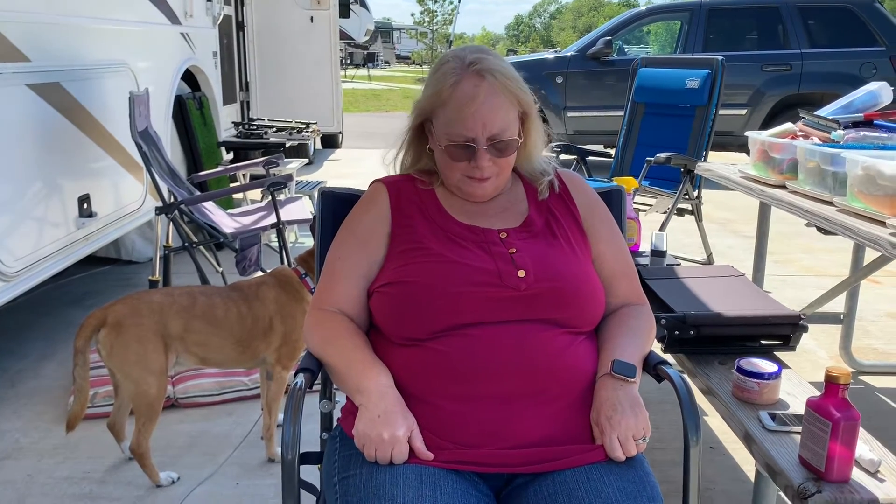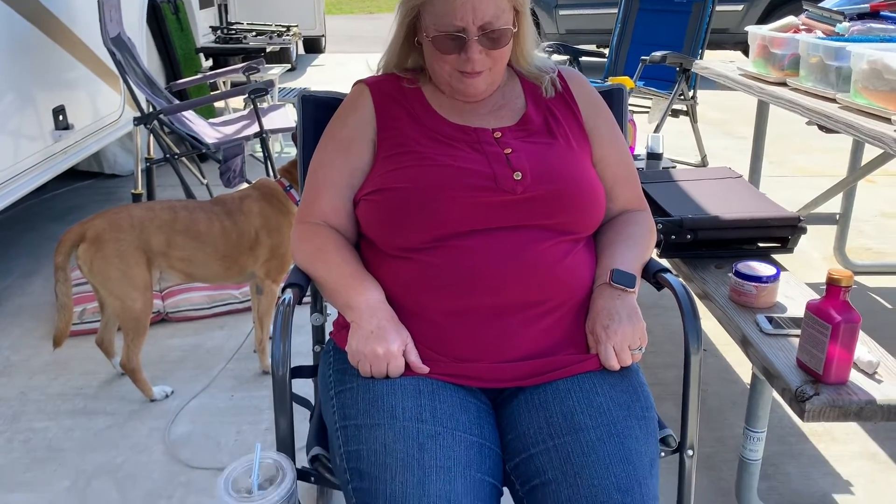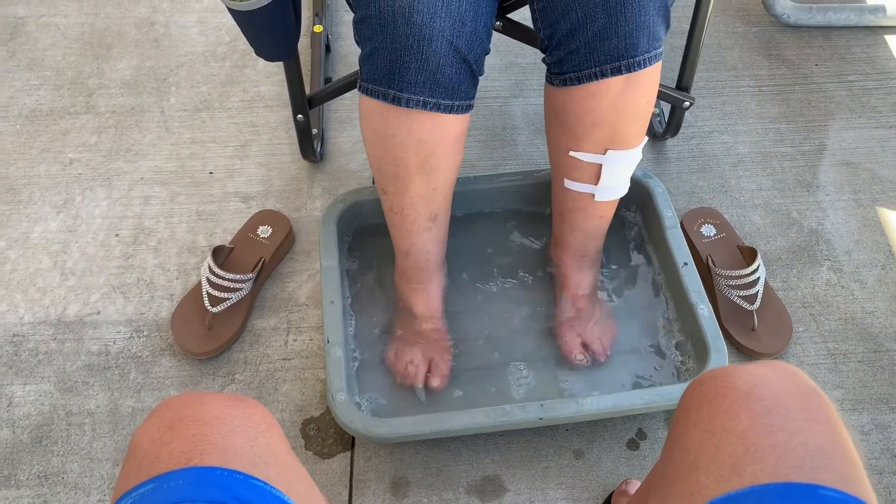So what are we now? Six and a half weeks of isolation, but we're here in Willis, Texas at Lake Conroe Thousand Trails, and what we are doing today is — because I love you so much — I'm going to do a pedicure on my wife.